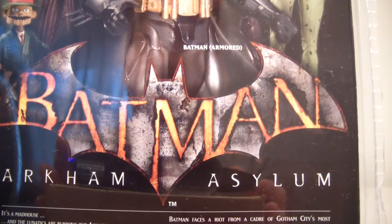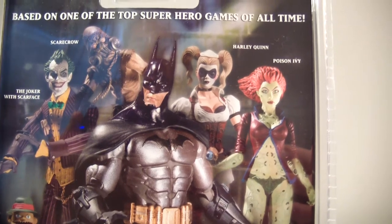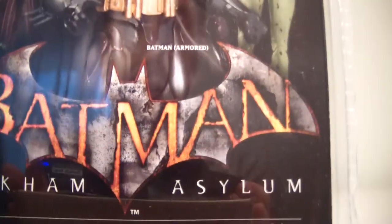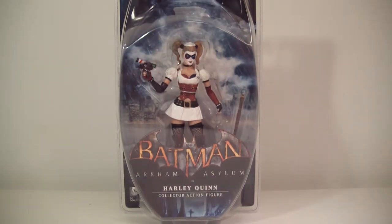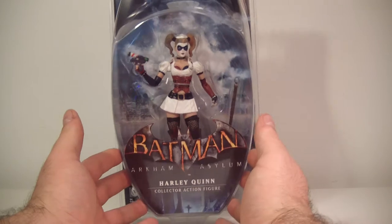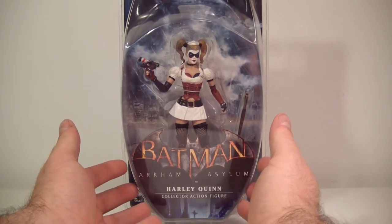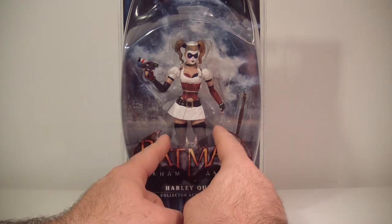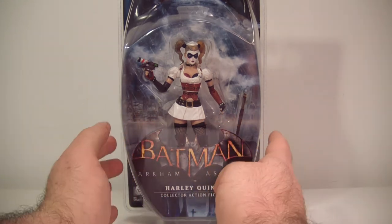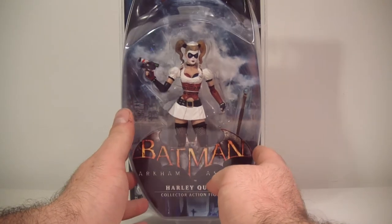Here are the other figures in the wave: the Joker, Scarecrow, Harley Quinn, Poison Ivy, and Armored Batman. Harley Quinn — this is the Harley Quinn to get, in my opinion. I completely agree with Electric Detonator: this is the much better Harley Quinn than the Arkham City look, which I wasn't really a big fan of. I like this look much better.